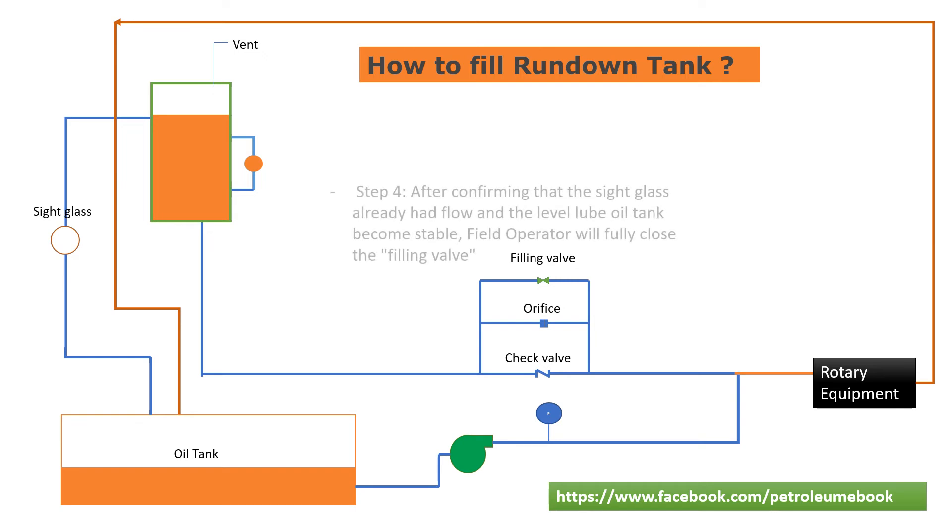Step 4: After confirming that the sight glass already has flow and the lube oil tank level becomes stable, the field operator will fully close the filling valve.